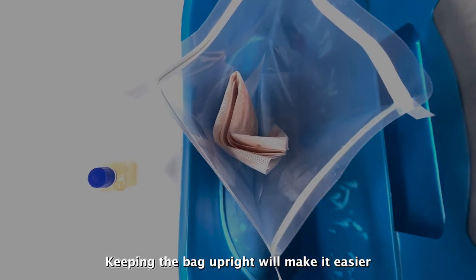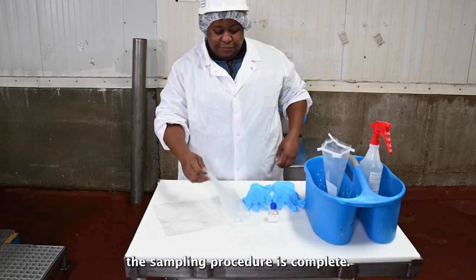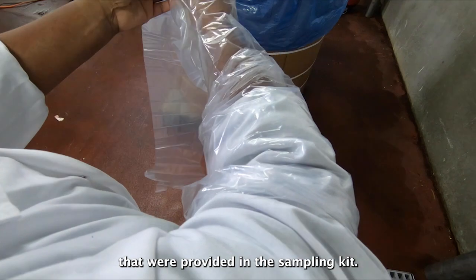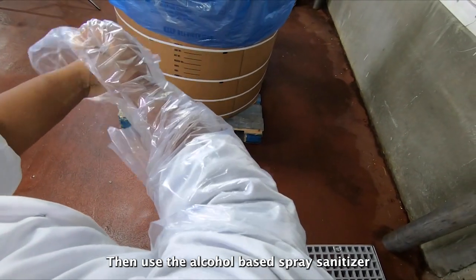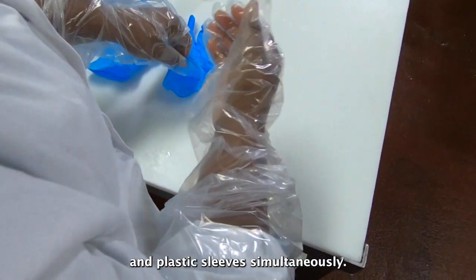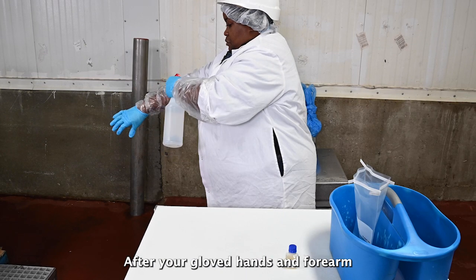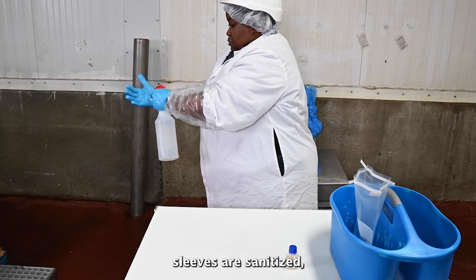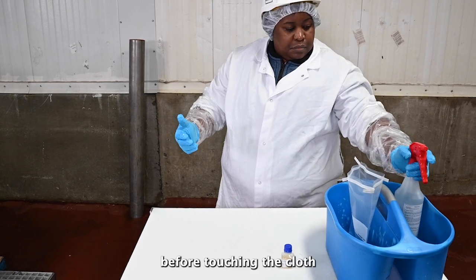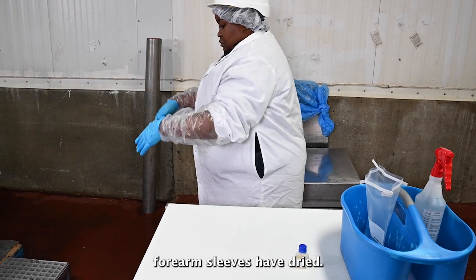Keeping the bag upright will make it easier to place the cloth back in the bag once the sampling procedure is complete. Put on the arm sleeves and gloves provided in the sampling kit. Then use the alcohol-based spray sanitizer to sanitize your gloved hands and plastic sleeves simultaneously. After your gloved hands and forearm sleeves are sanitized, do not touch anything except for the cloth. Before touching the cloth and beginning the sampling procedure, be sure your gloves and forearm sleeves have dried.